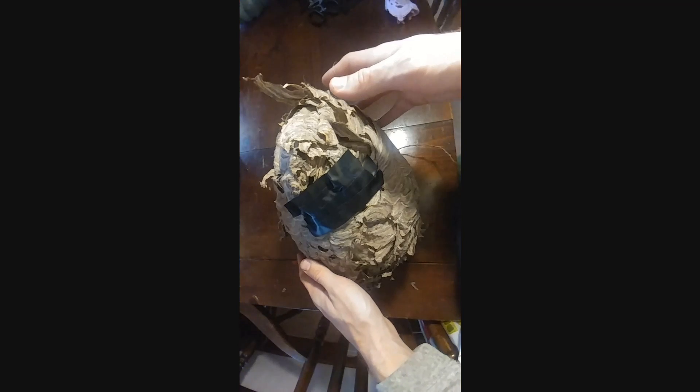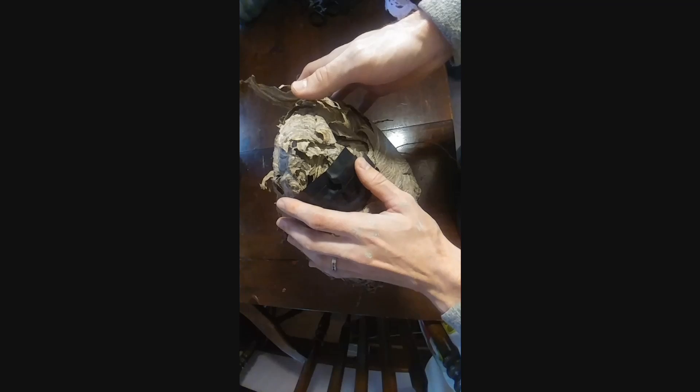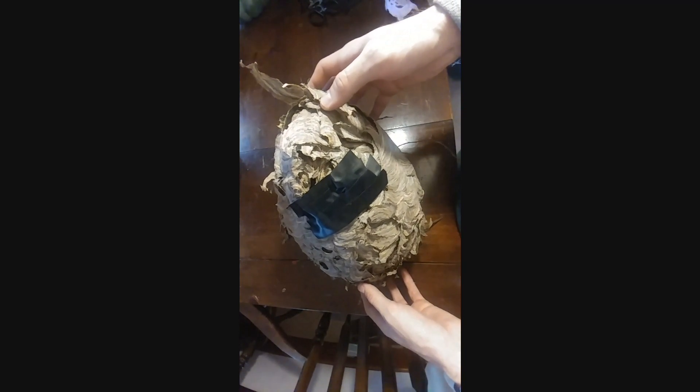The weird part is that since it's cold out, the bees hibernate, so I had to tape up the only opening — this is the only way that the bees can get in and out. If you kind of shake it you can hear them moving around a little bit in there.